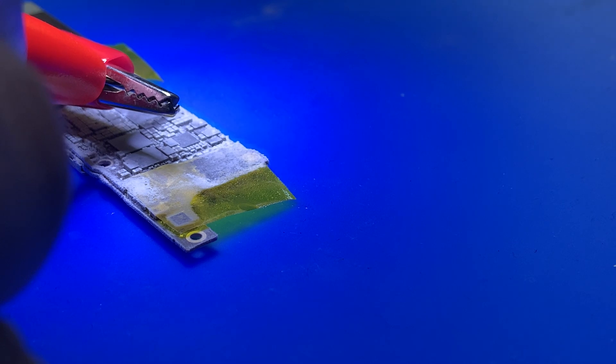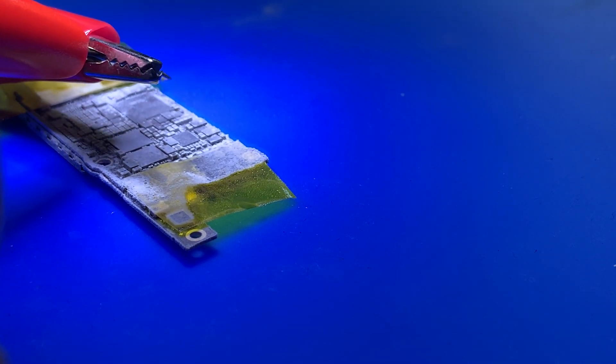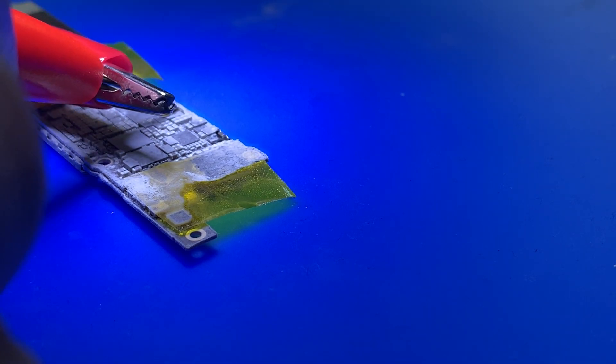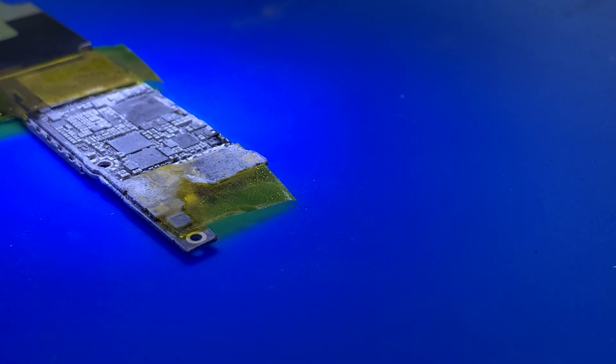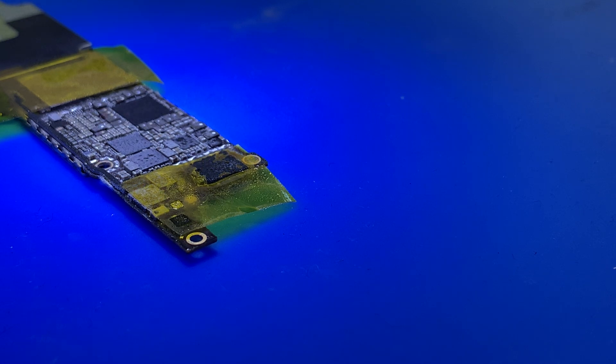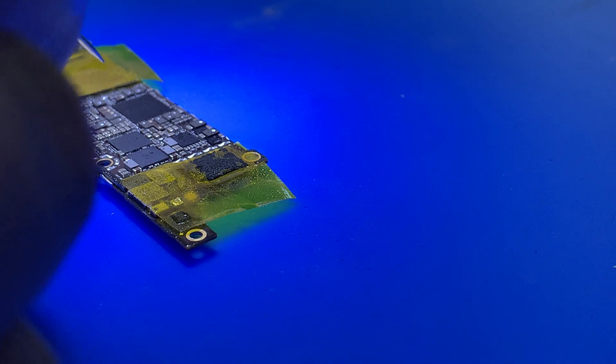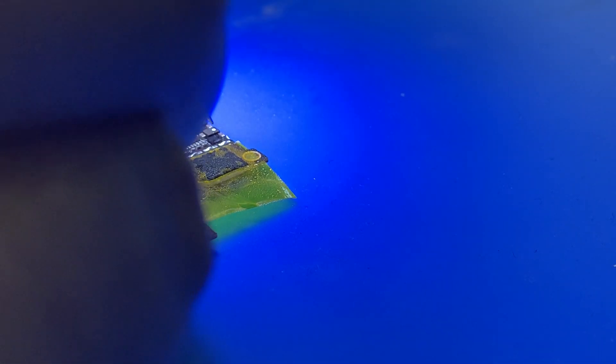Check it out — it's getting hot. You can see I have a short. I'm putting my multimeter in diode mode with the red probe on ground.